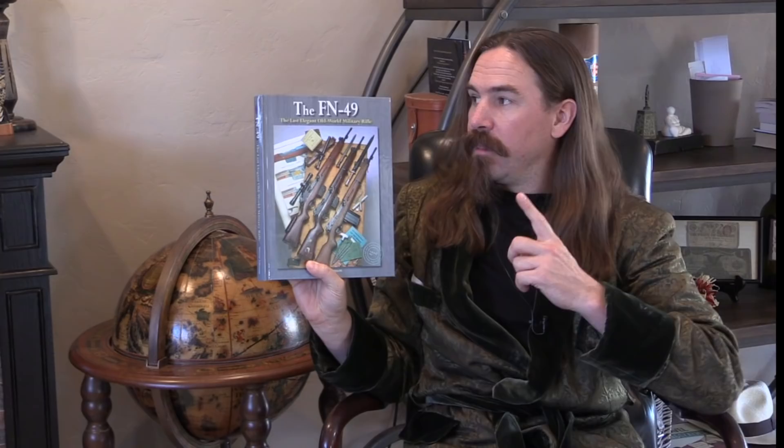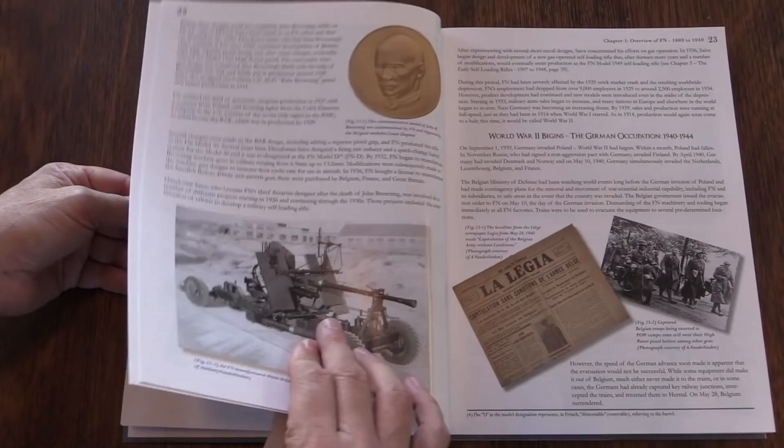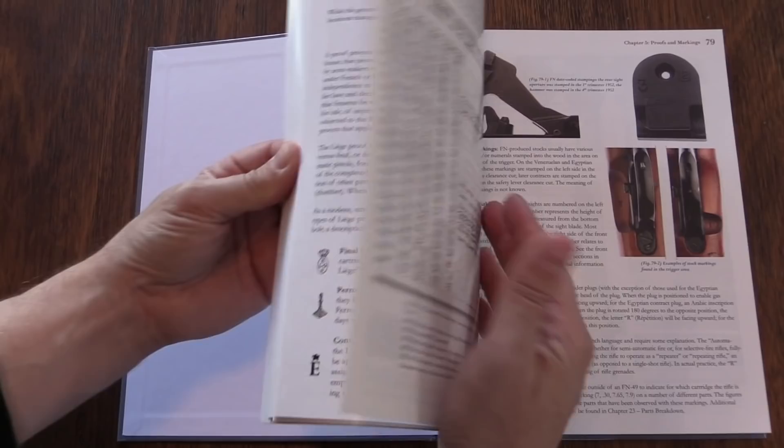This is the revised and substantially expanded 2nd edition of this book. The 1st edition came out in 2004 and sold out. I don't actually have a copy of the 1st edition, although I've looked through copies that belong to friends. I've been looking forward to this revised and expanded edition for quite some time. There were always two books on the FN-49, because in 2011 Collector Grade Publications came out with their own book called The Rifle That Ran Out of Time.